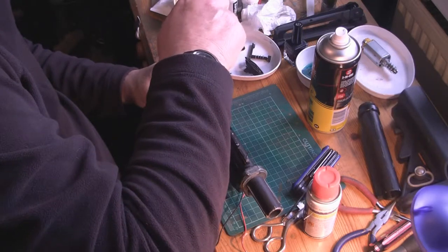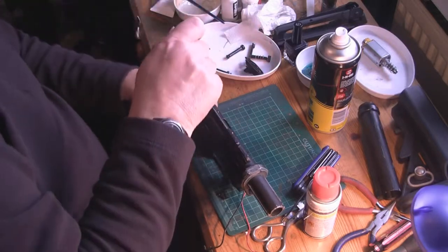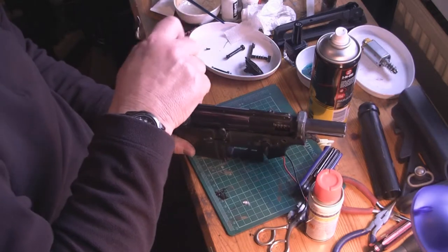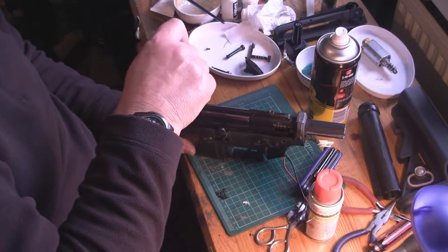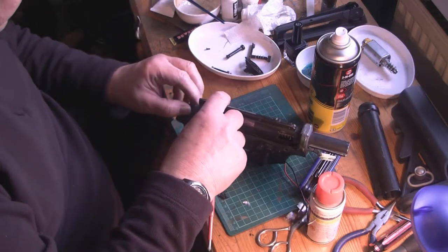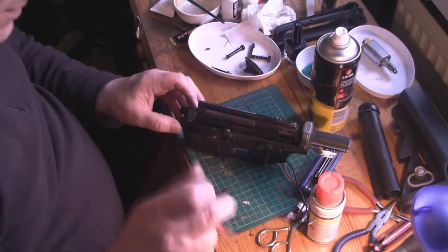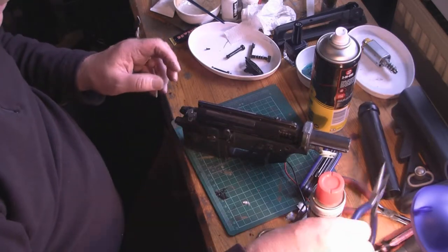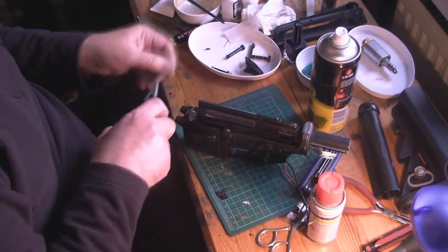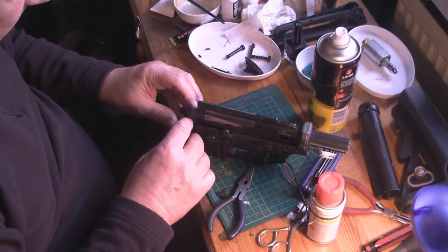These two-piece hop-up units tend to be made from quite weak plastic, which when people over-tighten the screws tends to crack the plastic. So very often when you get these, one screw is missing. What I did with Aaron's is that I just checked it underneath through the mag well to ensure that both screws are in place — and they were.